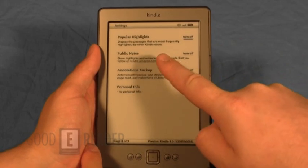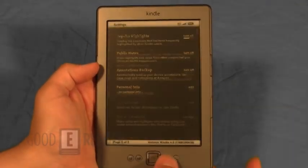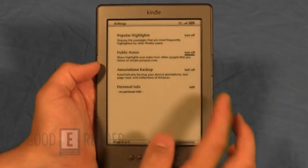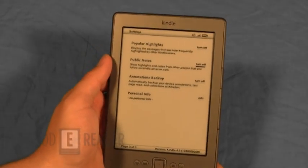Popular highlights display passages that are most frequently highlighted by other Kindle users as you're reading the book. It turns out they come preset with them on already.